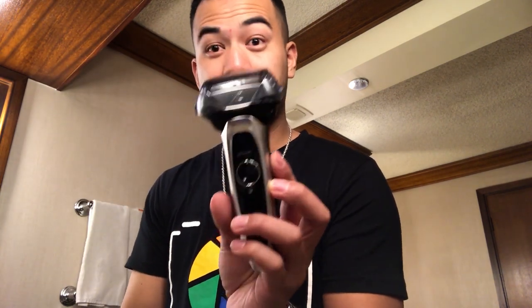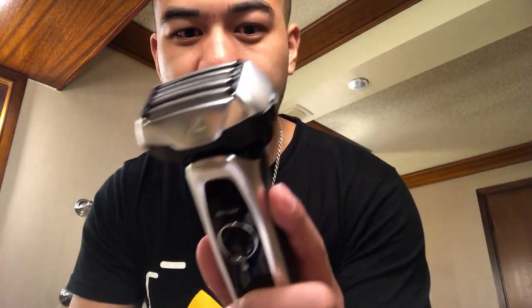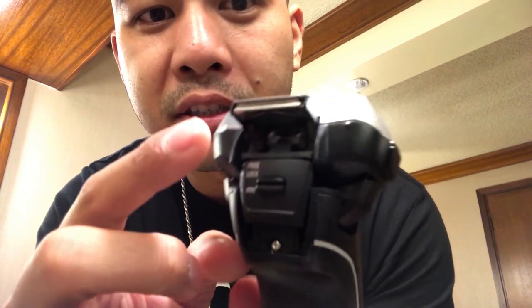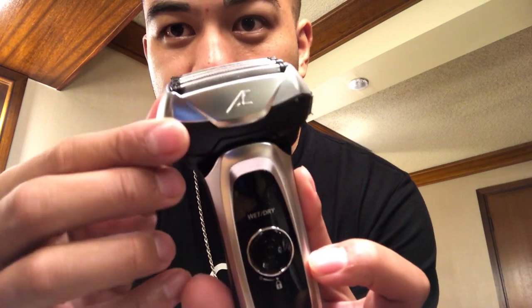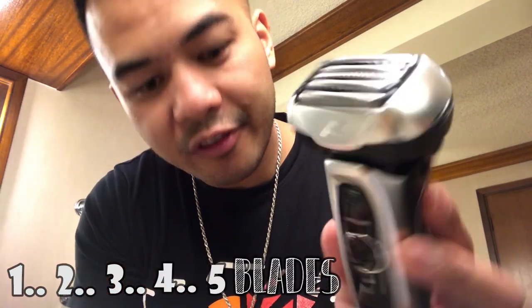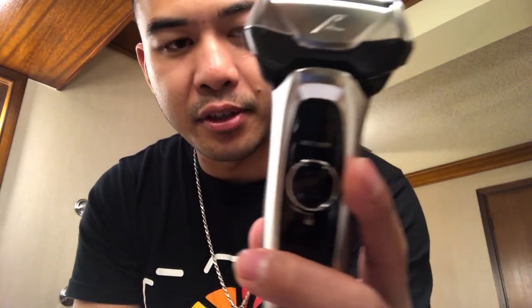Oh wow, look at this! Pretty nice. I don't know what all these functions are, but there's definitely a cover for it and there's some stuff back here. You push up — I guess this gets you lined up for your hair or something. The head twists, and you've got one, two, three, four, five — five blades.